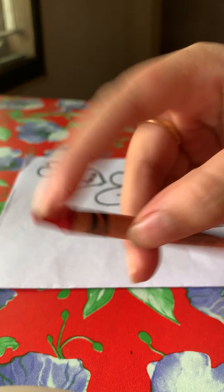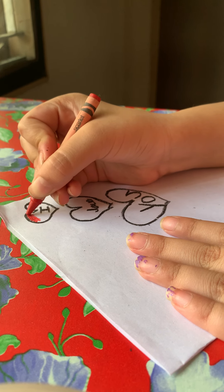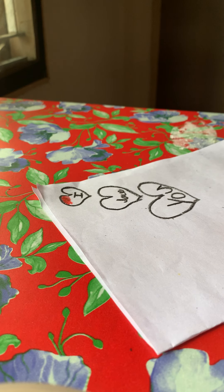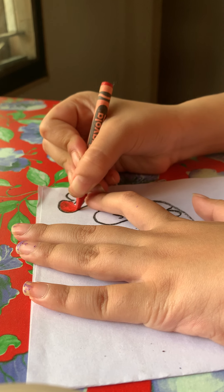Now let's take the red. I'm just going to be coloring in the hearts. I'm just trying to get them really thick, like a pastel shade — really, really thick so there's no white showing.